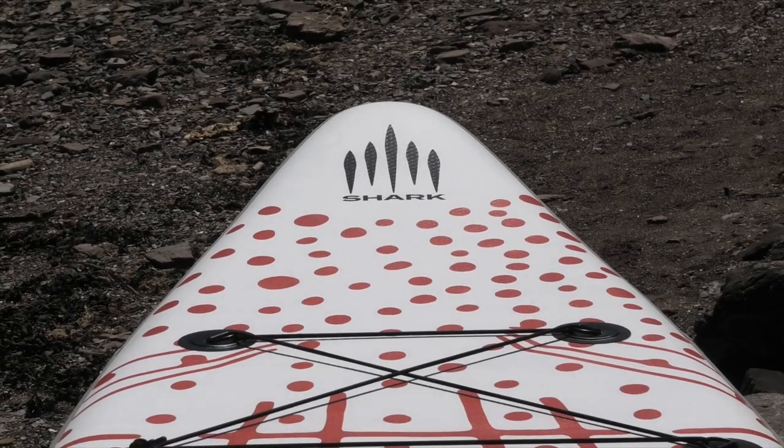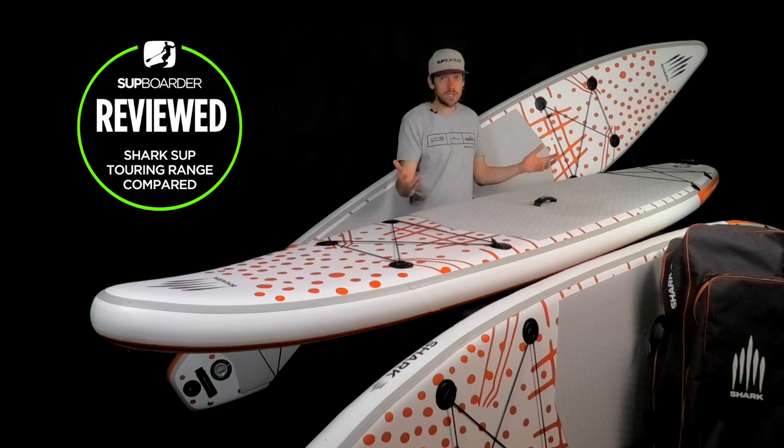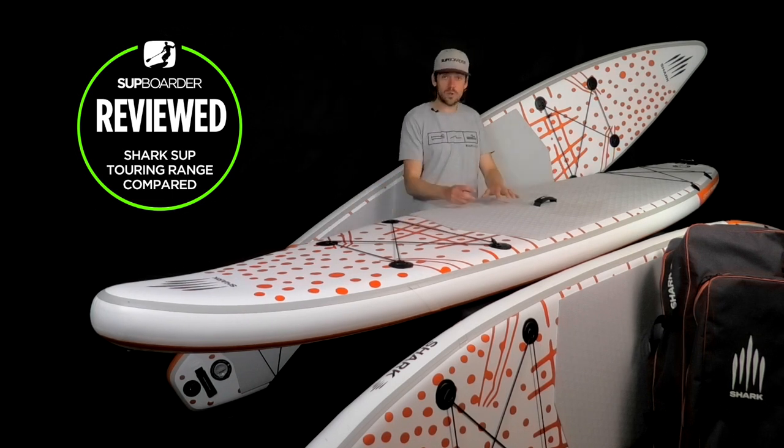The Shark SUP Touring Range is designed to get you paddling places and covering miles. You can do overnighters with these boards — you've got bungees front and back, large storage facilities, and the board can carry a serious amount of weight, especially looking at the two different thicknesses.